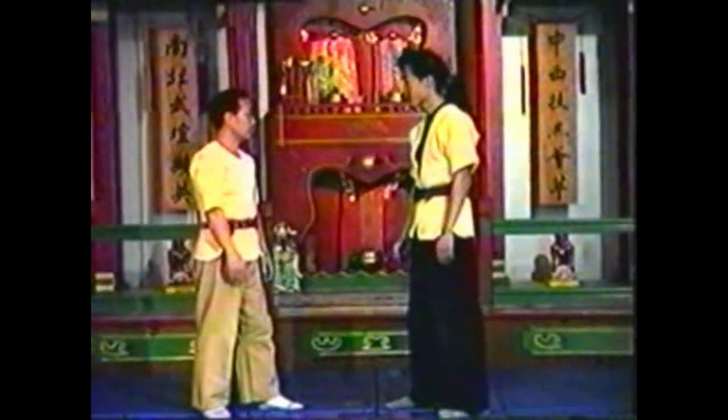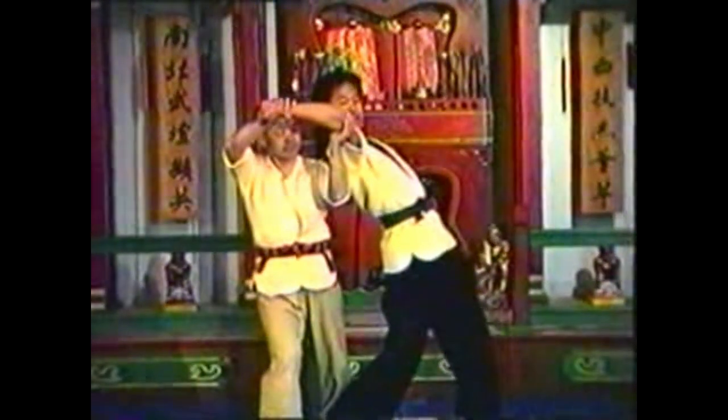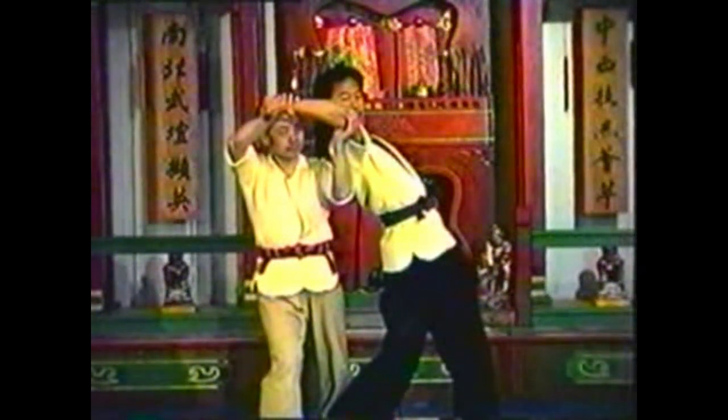This technique will control his arm and torso without the pressure point. Adding the pressure point will make this a stronger technique, making your opponent more likely to submit.